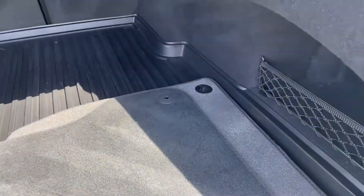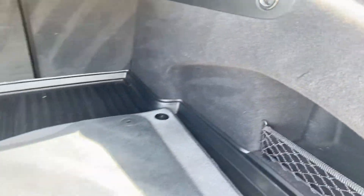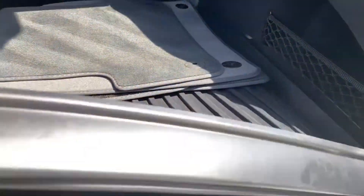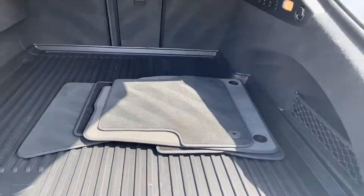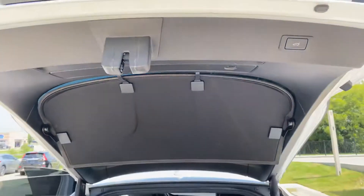And then of course your mats here, which we don't put those in right away. Assuming your spare tire is underneath there. And of course you can shut it there or shut it with the remote.